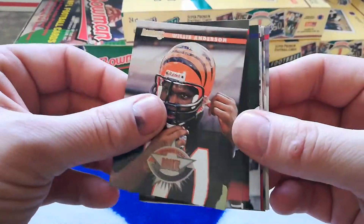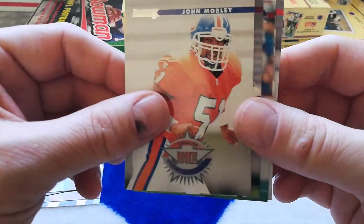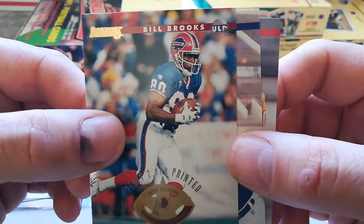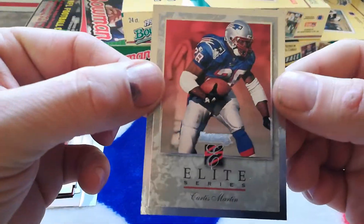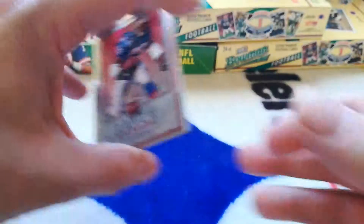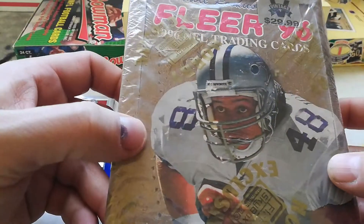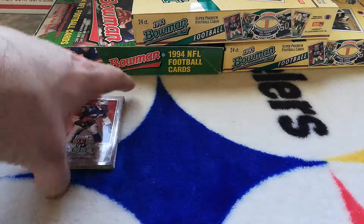Here's a recap of the hits — Willie Anderson, Terrell Owens, Jonathan Ogden, Simeon Rice, John Mobley, Stephen Davis, Bill Brooks, the Press Proof with the little helmet cutout, Eric Moulds, Mike Alstott, and the Donruss Elite numbered to 10,000. Pretty cool stuff — I love doing these old school box breaks, they're a lot of fun. I'll do the 1996 Fleer tomorrow, so tune in for that. Please subscribe and like the channel — once I hit 100 subscribers I'll be giving away some cards!